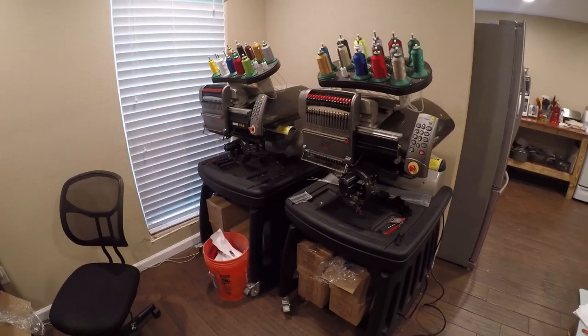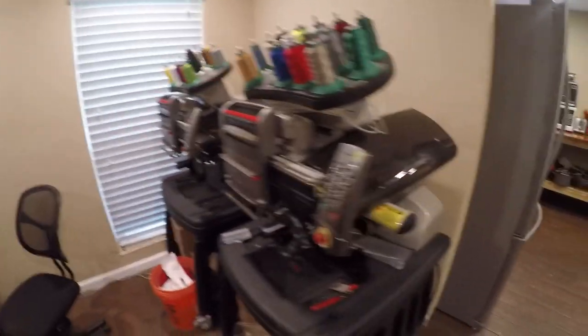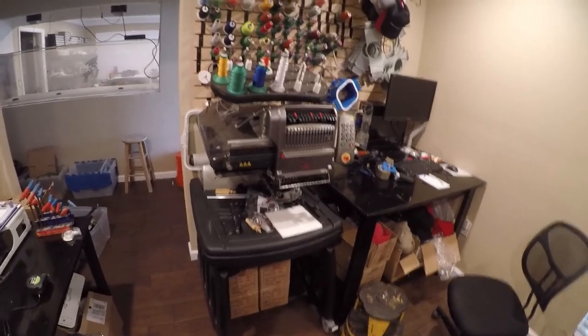Hey friends, I am upgrading to Melco Amaya XTs. These are great machines. I've been sewing them for almost a week now and this is my new embroidery setup.